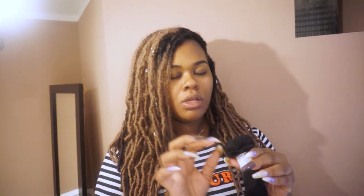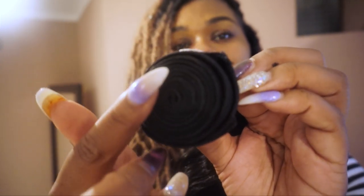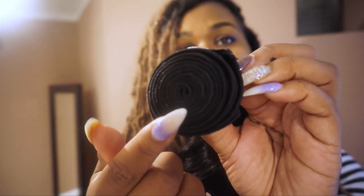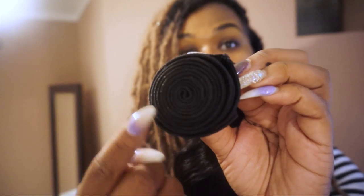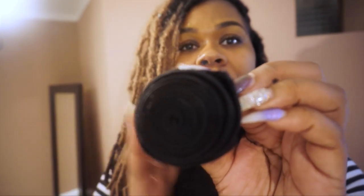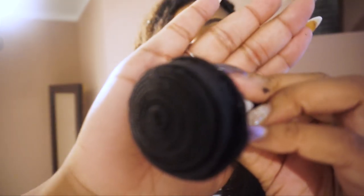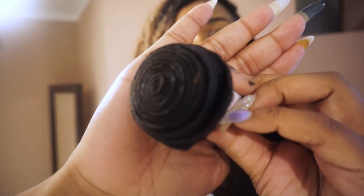Running my fingers through this hair I'm getting zero shedding, which is super awesome. After that I instantly examine the wefts - I look at the wefts to make sure there are no errors with the construction. I'm going to zoom in so you guys can see. I do this to make sure the weft is not damaged in any sort of way, because a damaged weft would definitely cause excessive shedding throughout the entire bundle.